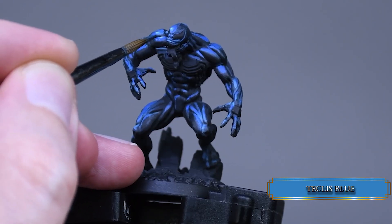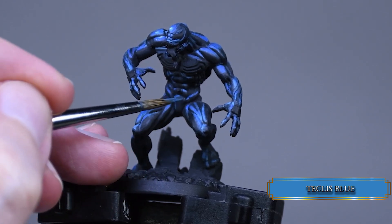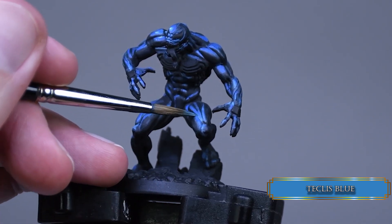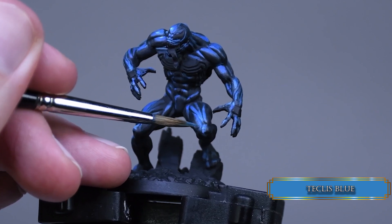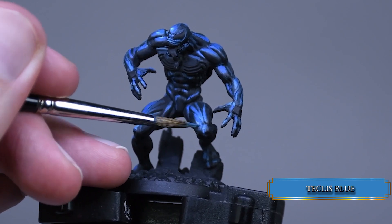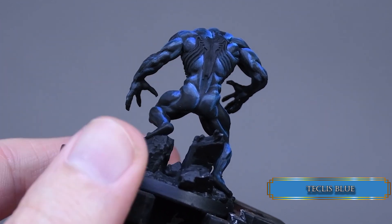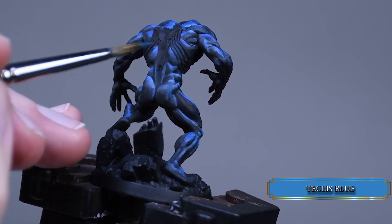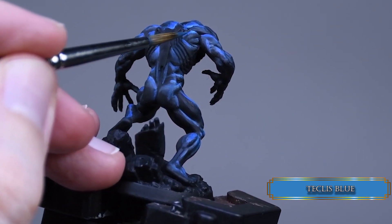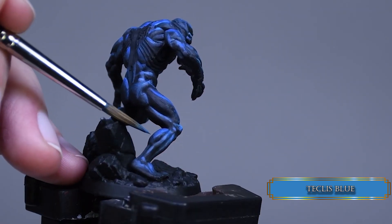Now I wanted to blend in the black shadows with the blue highlights using Teclis blue. As I did, the mini started to look better. To do that I thinned down the paint to a glaze consistency and made the transition smooth. With that step I lost most of my dark sea blue shadows, so I went back and reintroduced them between the black and the Teclis blue layer. Where the transition felt a bit too rough, I used glazing to blend in the layers.